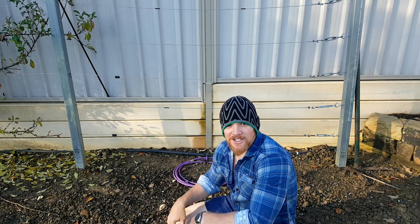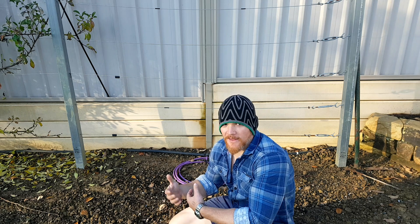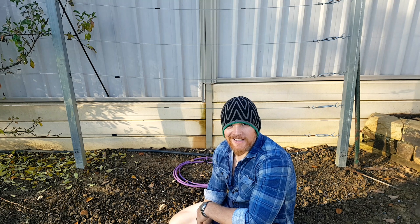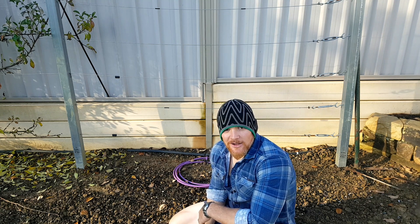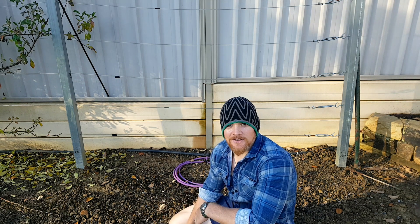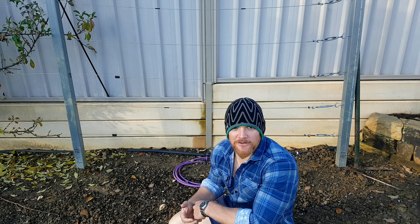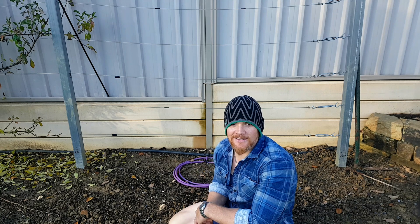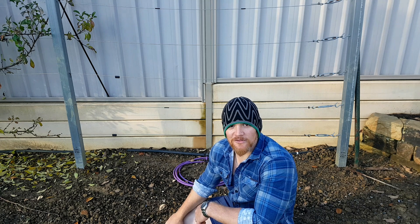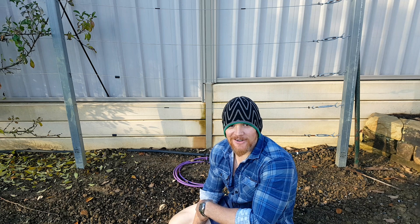We used to have a cherry tree here in this spot behind me, but the area got waterlogged, the roots rotted, and the tree died. I've fixed the drainage issue now so we're all set to plant again. The boss wanted a yellow flesh variety of peach, so I calculated my chill hours and the chilling requirements — came back with the Alberta. The chilling requirement on that tree is 850, which is below my 950 chill hours here in the Adelaide Hills, so it should work fine. This variety is a freestone — big, juicy, and sweet — so it'll go down great for the kids too.